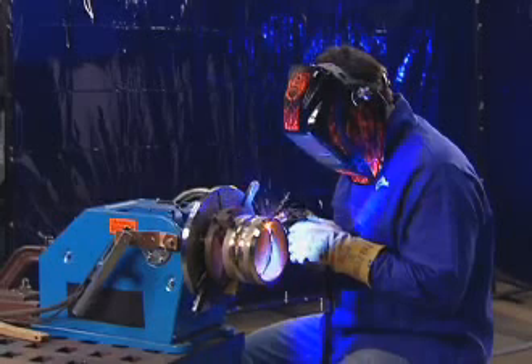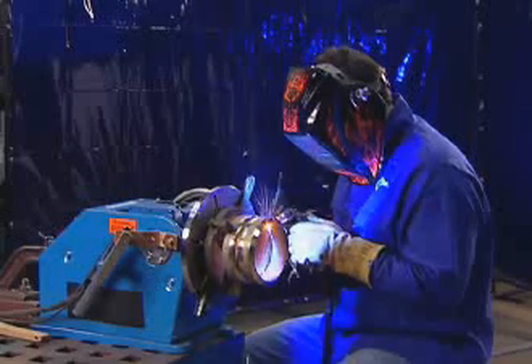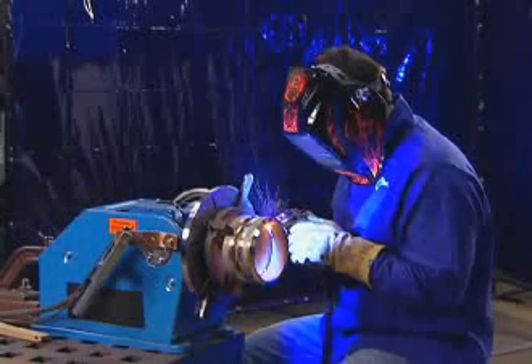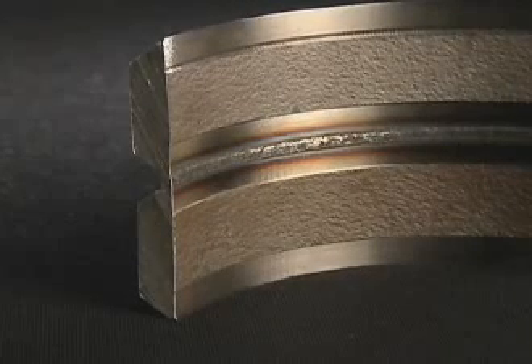Finally, using RMD may allow you to eliminate backing gas in some stainless steel applications to reduce consumable costs. This is also due to the stability of the process — since the gas coming off the gun is relatively undisturbed, it covers the back of the joint to protect against oxidation.